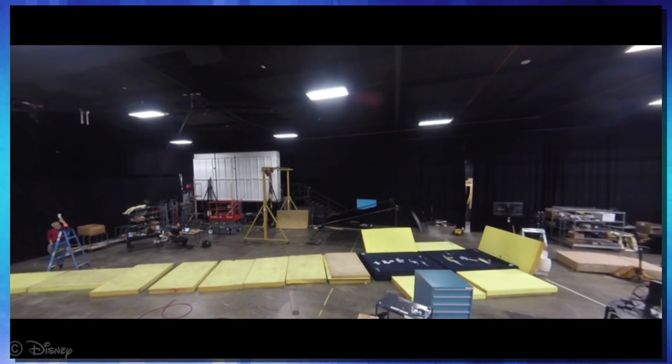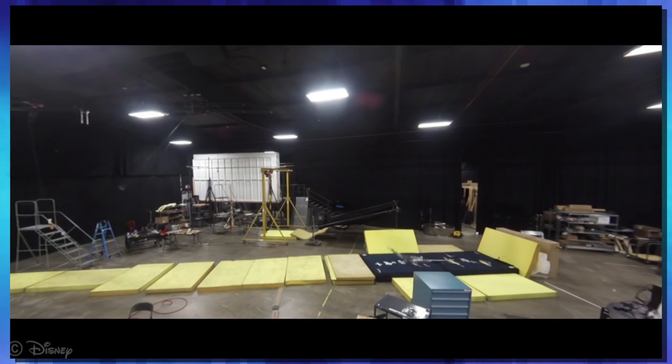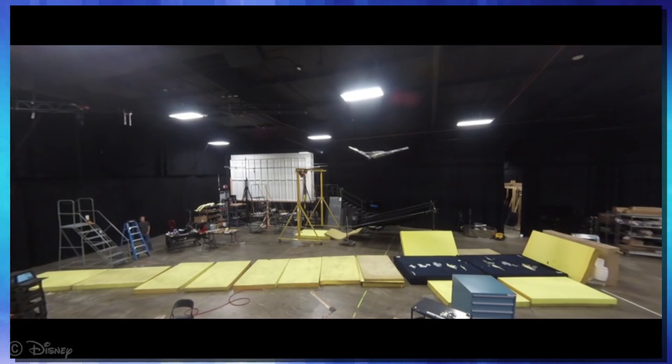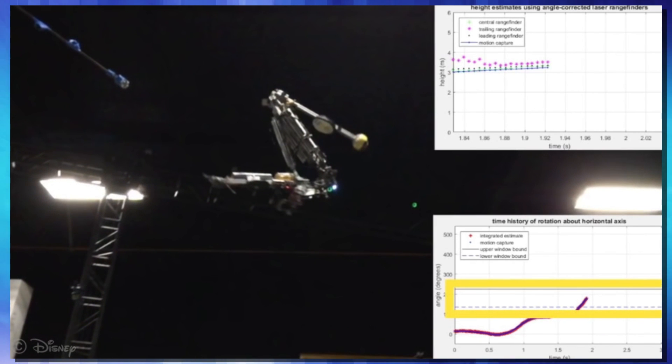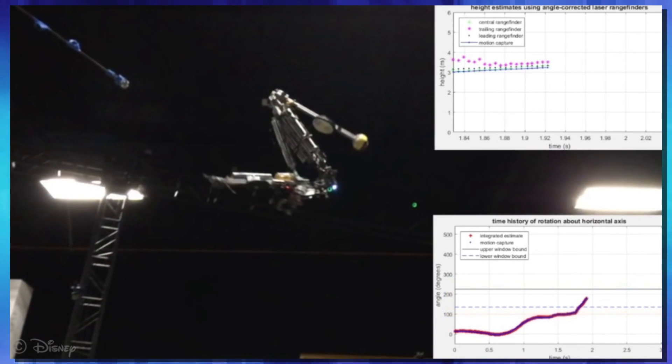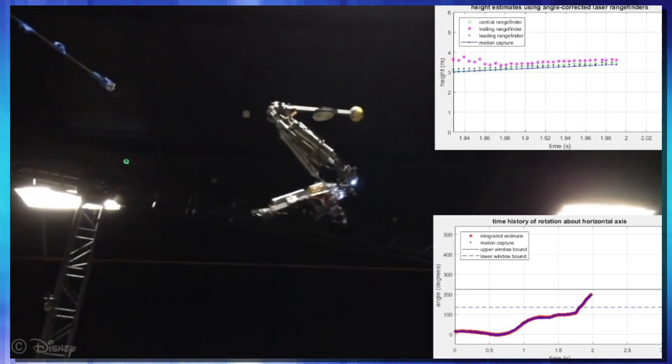From there, they moved forward to Stickman. Stickman was debuted just back in May of this year. And even though it's not a lot to look at, it's actually quite a feat of engineering. This stick took what they learned from the BRIC, added some new sensors — some positioning sensors and whatnot — and was able to release itself from its tether at the right part of the swing to land where it was told to land, while pulling off some pretty cool aerial acrobatics as well. Disney then took that technology and put it together to make Stuntronics.